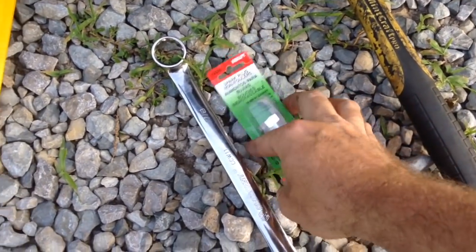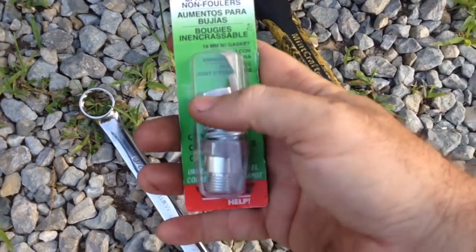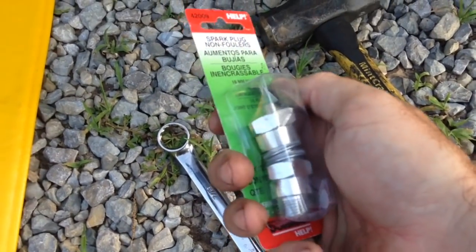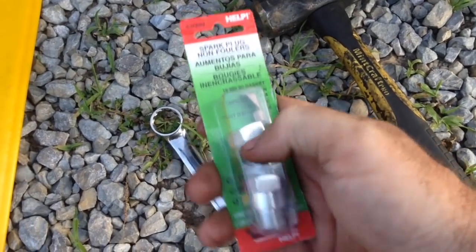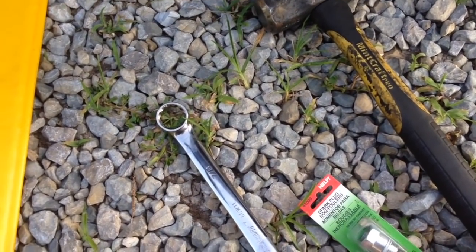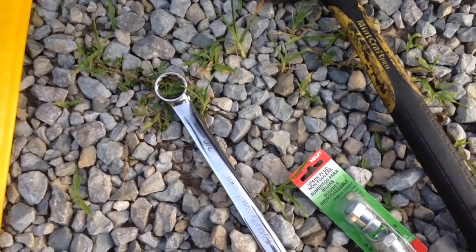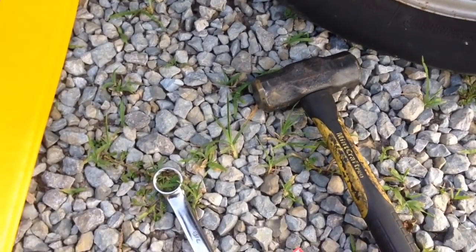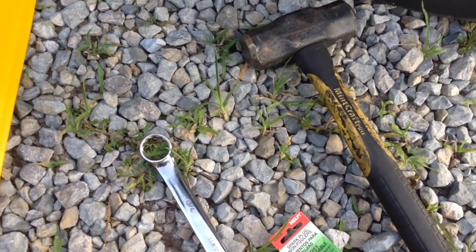We're going to use spark plug non-foulers — these are 18 millimeter. You can buy them with or without a gasket; it doesn't really make much difference. These are with the gasket. Depending on what kind of car you have, you'll use one of them, and you always want to put it on the rear sensor. You never want to put it on the front sensor.